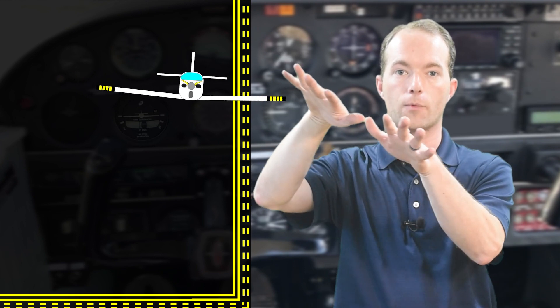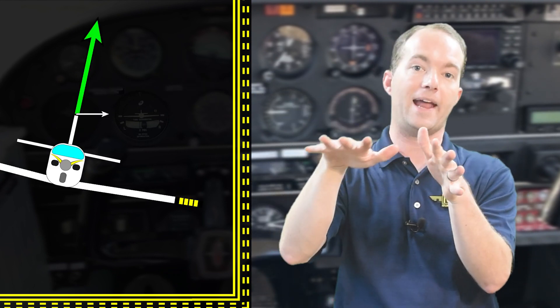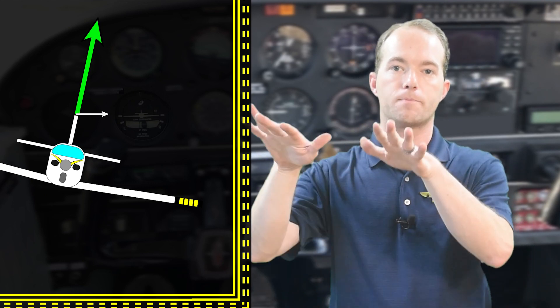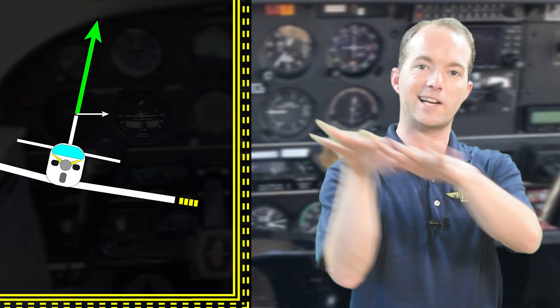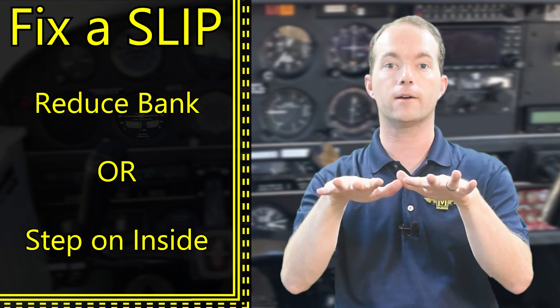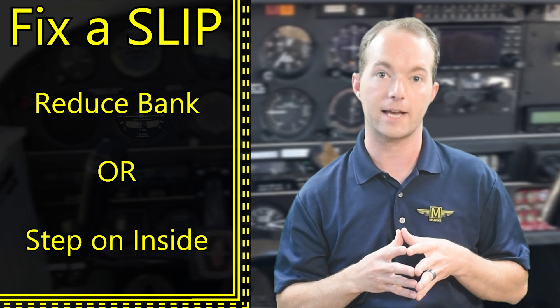When you lower your wing, the airplane will slip in that direction. Your lift vector is now pointing in the direction of the turn and it has to slip that way — think of the wing becoming tilted and slicing through the air like a knife. So to maintain coordinated flight, you'll either reduce your angle of bank or increase your rudder on the inside of the turn. That'll probably be a test question.